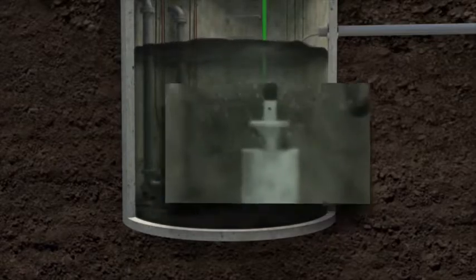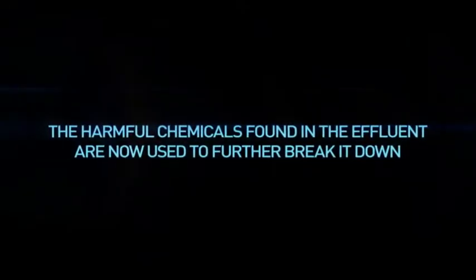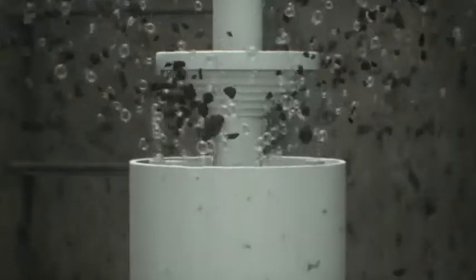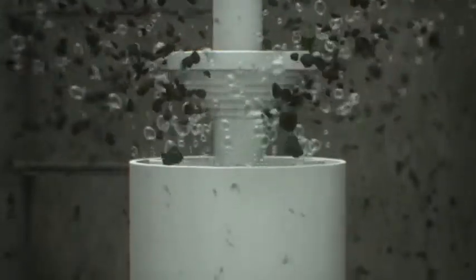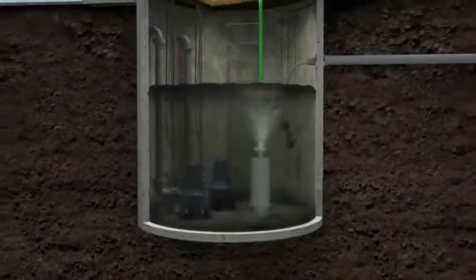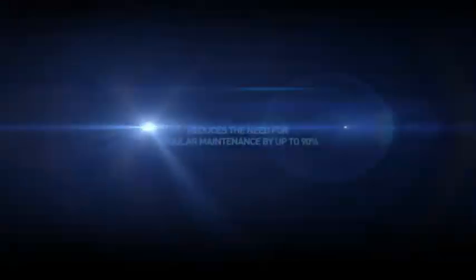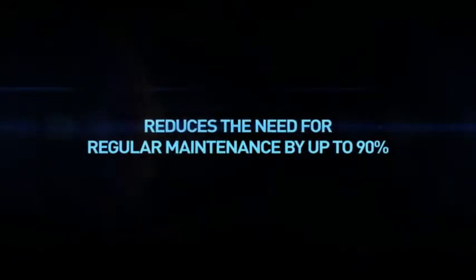The digester forces the effluent over stationary blades that break up the effluent into microscopic particles. The harmful chemicals found in the effluent are now helpful. Chemicals such as detergent and powerful floor cleaners are pulled from the bottom and used to further break down the effluent. The result is a clean and functional lift station with reduced corrosive elements. The Little John Digester successfully reduces maintenance requirements by up to 90%.